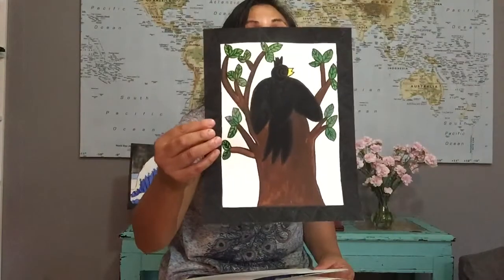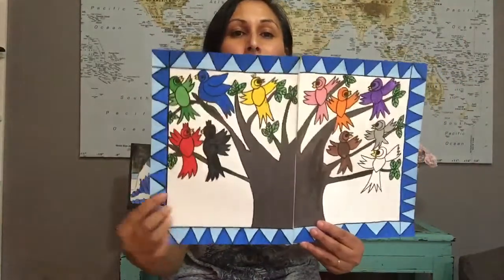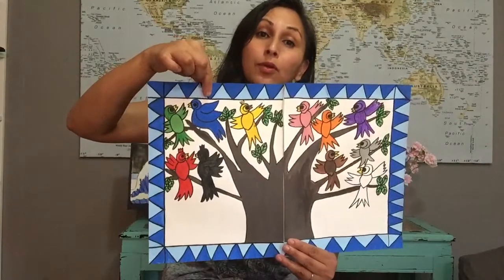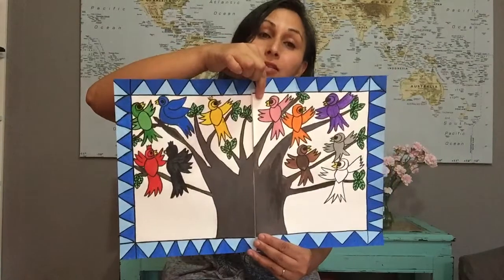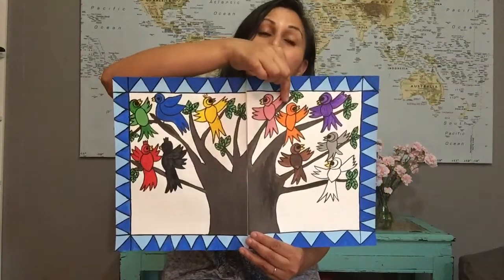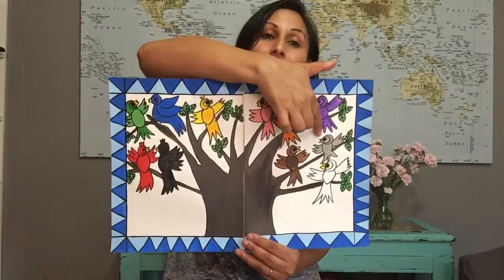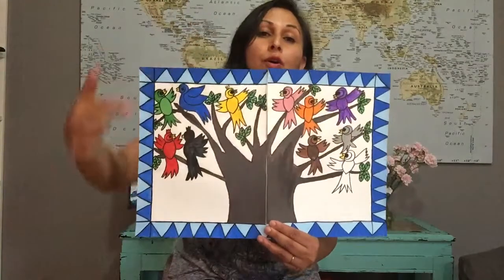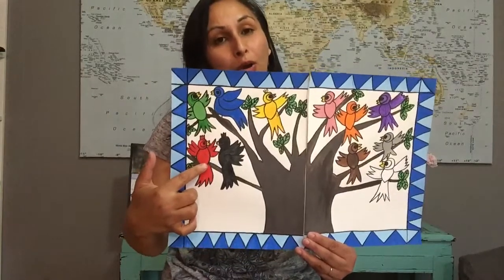Black is negro. Now all together — are you ready? Red is rojo, green is verde, blue is azul, yellow is amarillo, pink is rosado, orange is anaranjado, purple is morado, gray is gris, brown is cafe, white is blanco, black is negro.